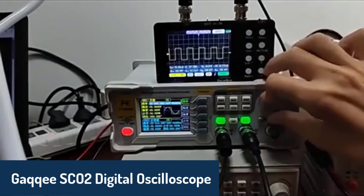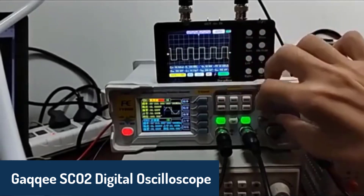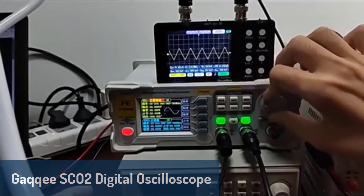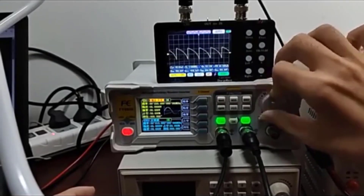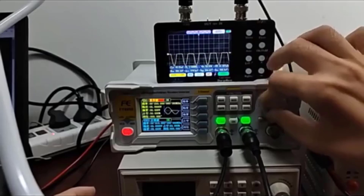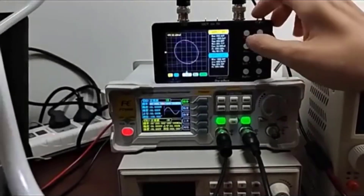And finally, at number one, we have the GACI SCO2 Digital Oscilloscope, which tops our list with its impressive performance and features. With a 50 megasamples-per-second sampling rate and a 10 megahertz analog bandwidth, it's capable of measuring both periodic analog signals and non-periodic digital signals.